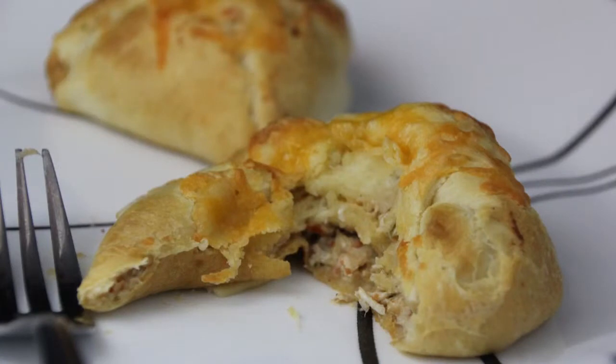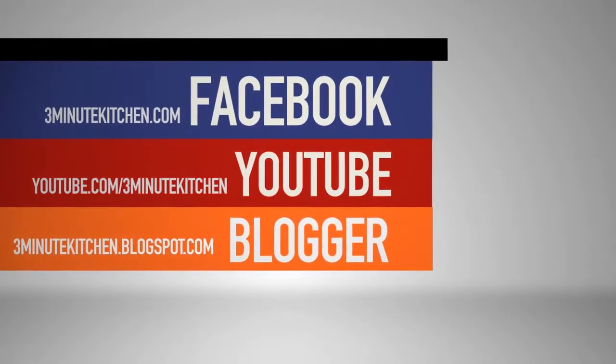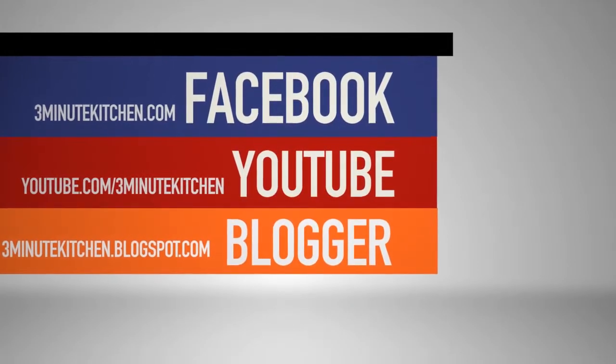Be sure to subscribe to our YouTube channel where you can see all of our past videos and be the first to see when we release new ones. I'm Ashley and this is 3-Minute Kitchen.